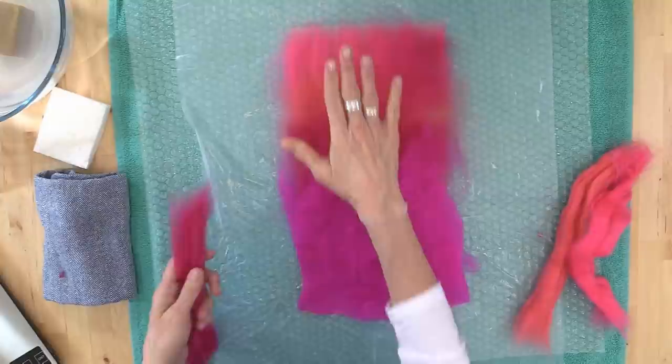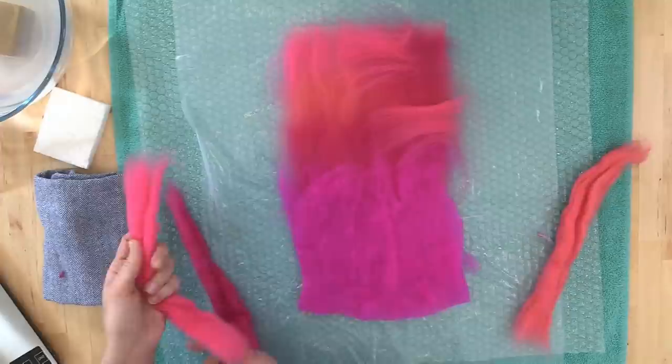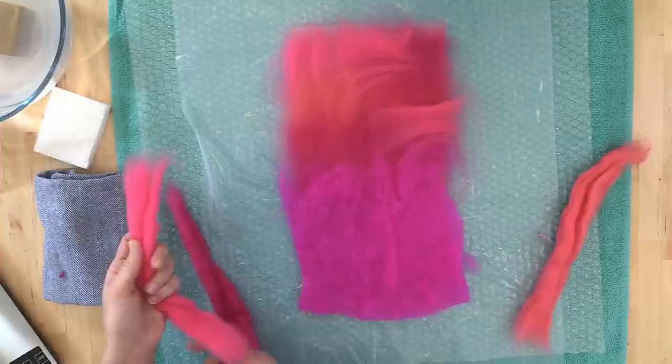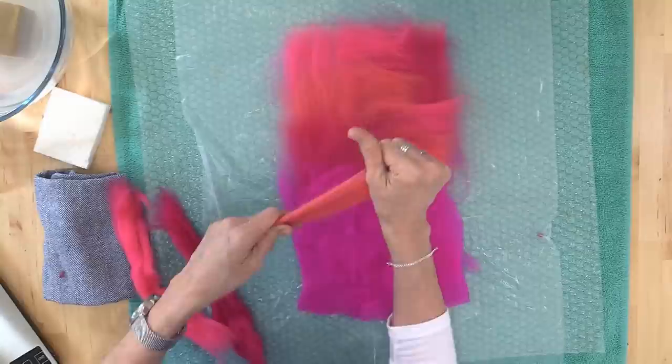I'm going to patchwork this in for interest — just patchwork it in and mix up how they all go together so it looks a little more interesting. For those just joining us: today we are making what we call our Artful Felt Fabric, but in this case it is paper-thin Artful Felt Fabric. We're making just two layers of merino.